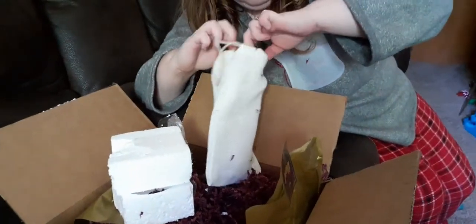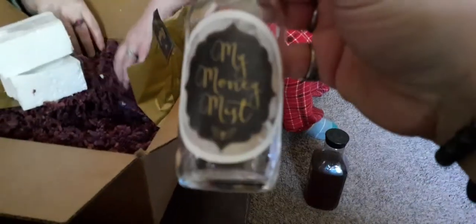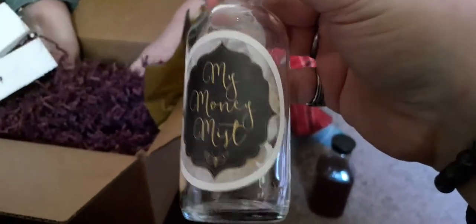We got a nice big bag — it's a canvas type bag. We have My Money Mist — it's a glass jar. And we also have a spritzer, so probably something to make a money mister jar. I do like that bag; it's like a white burlap type bag.